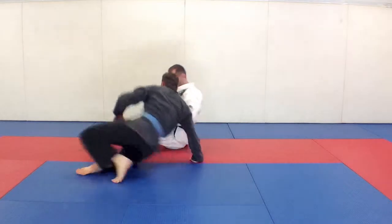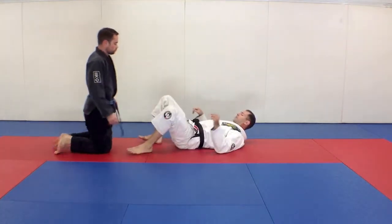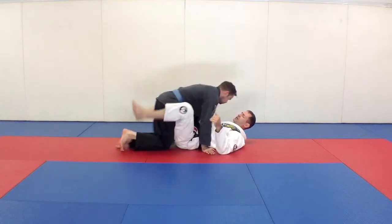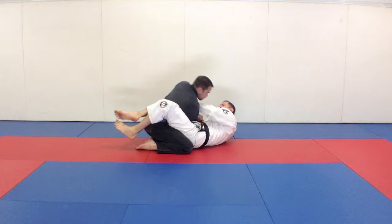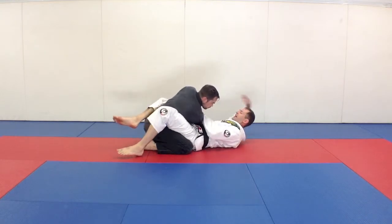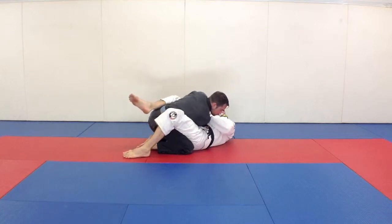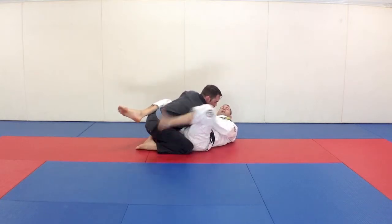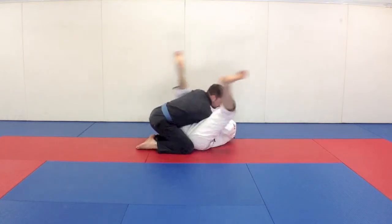Now we're going to go into a flower sweep, sometimes called a pendulum sweep. Essentially, I'm going to go for an arm bar on Steve — I drag this arm across, bring my hand between his legs, and turn. I bring my leg up, getting a little momentum, and bring this one up at the same time.